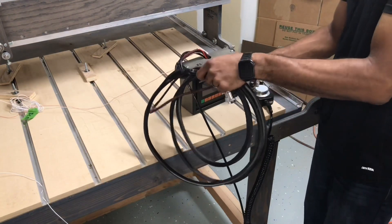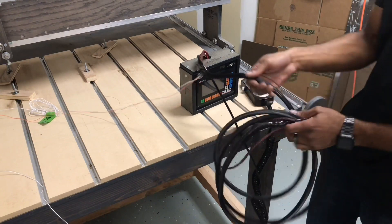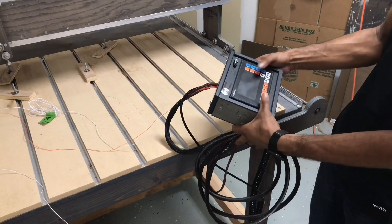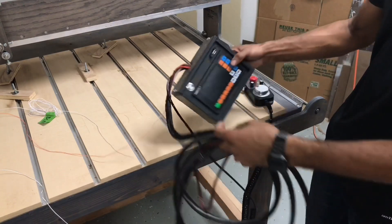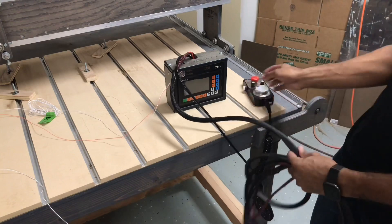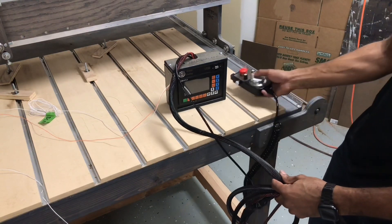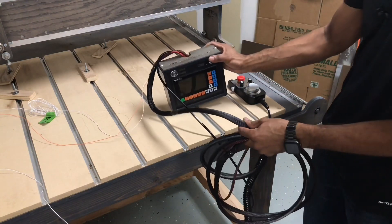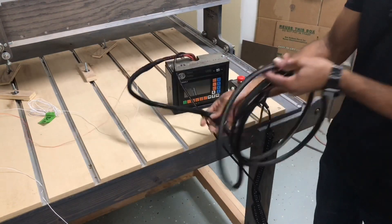I customized this machine by reverse engineering it and deciding how I wanted it to be. I wanted a mobile handheld unit that I could use around and use more like thumb presses, but I also wanted something that can store on the machine itself. So what we have here is the MPG, the handheld that I can actually use by itself to manipulate the CNC, and the enclosure itself that I can also use to manipulate the CNC.